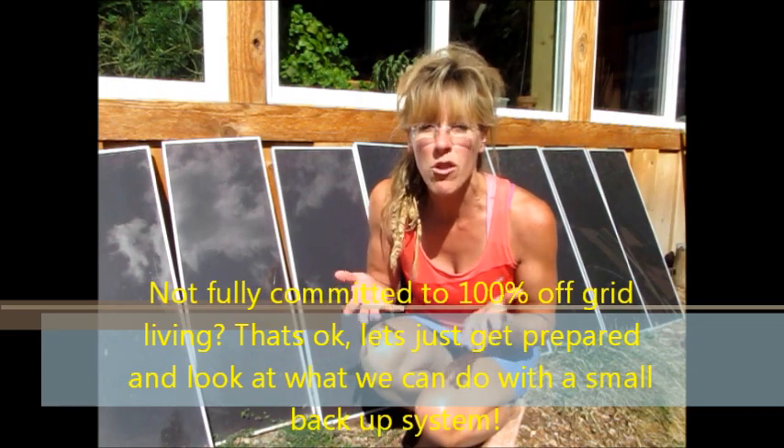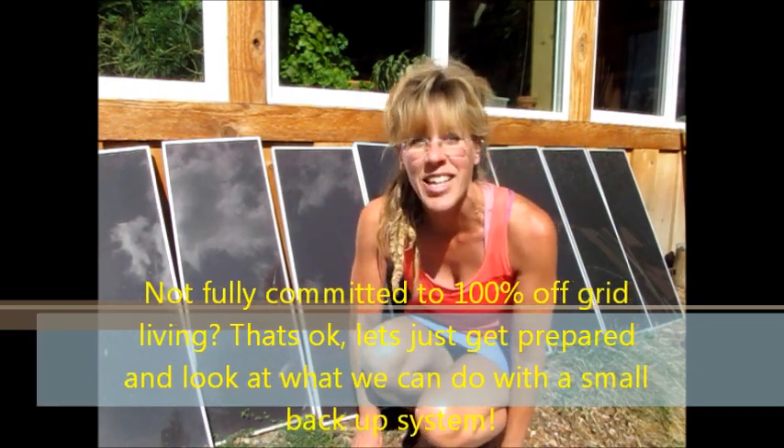Hi YouTubers and subscribers, welcome again to Starry Hilder Solar Tutorial 101. Today I'm really excited because there are a lot of people who aren't really interested in going fully 100% off the grid, but you guys really want to empower yourself with being a little bit more prepared, a little more self-sustainable — and that really does include those people who are still connected to the grid.